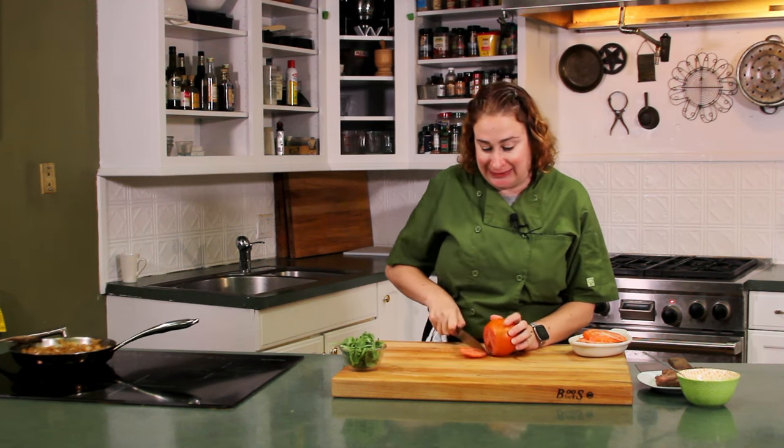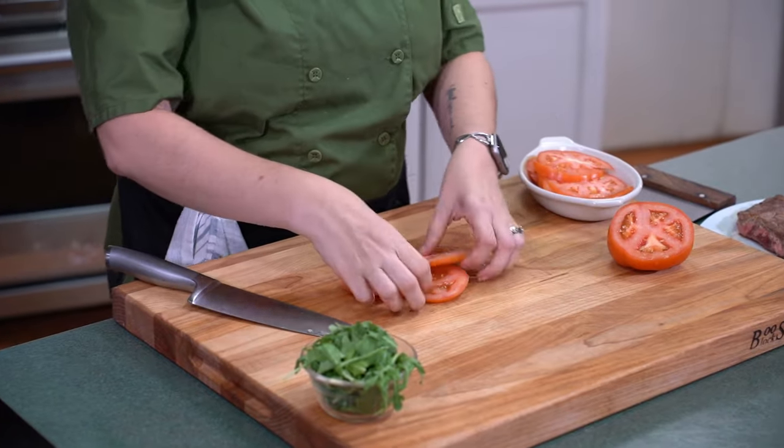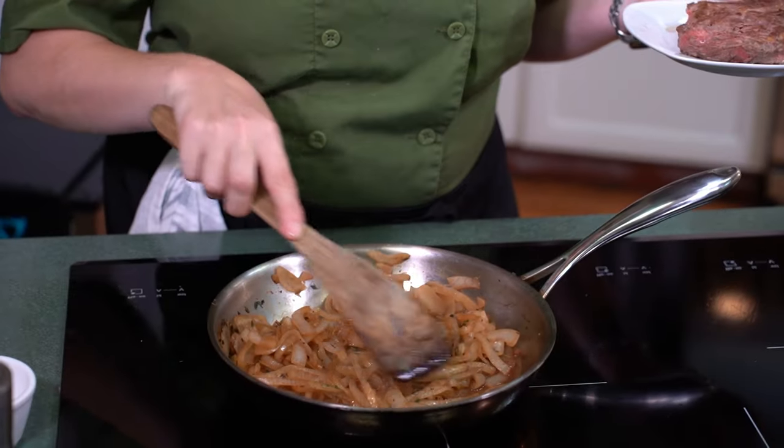While our onions finish cooking we're going to keep working on the toppings for our sandwich. We've got a beautiful tomato here — we're just going to cut nice thick slices starting at the bottom. We've also got some arugula. You can use whatever you have in your refrigerator — mixed greens, or no greens at all. I happen to like the brightness and the crunch; it gives a nice textural contrast in the sandwich. Now we're going to take our steak — made earlier in the week and didn't get eaten — and reheat it very gently over with the onions. You can see these onions are getting so beautifully brown.